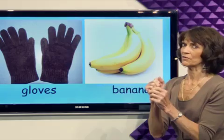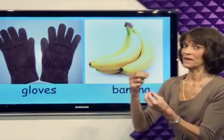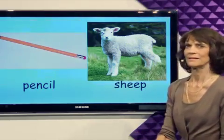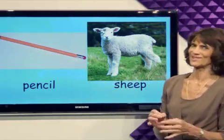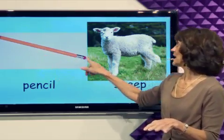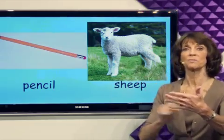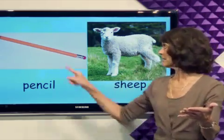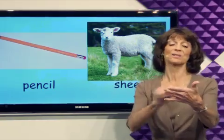Be sure to take off your gloves before you eat the banana. What's next? Pencil. I like pencils. This pencil is yellow. It has an eraser at the end. So when you write with a pencil, if you make a mistake, erase it. And then write some more.